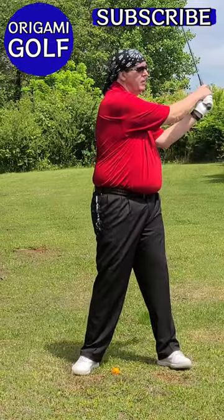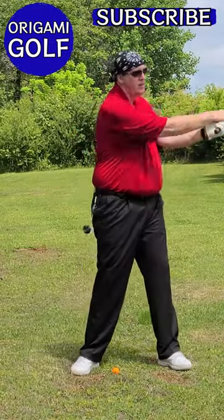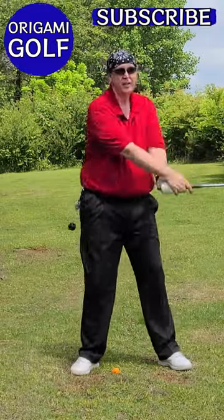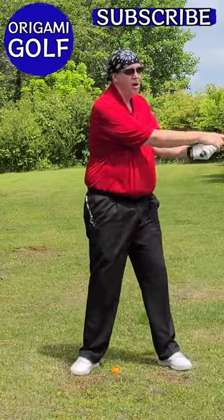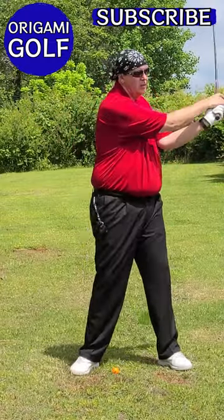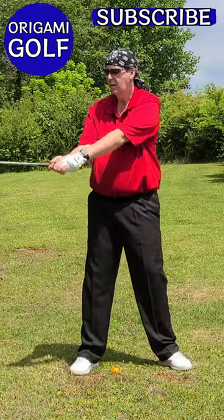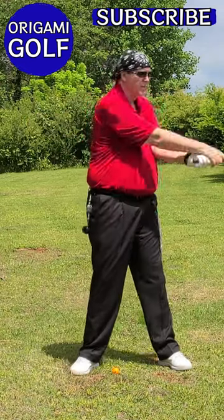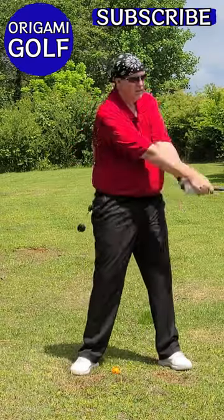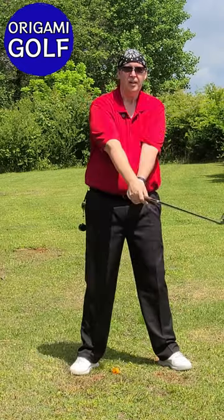Now all of a sudden my shoulders and body are rotating. That's because I'm no longer swinging my arms — I'm rotating my body, and my body is turning my arms. Through this entire movement, my arms are staying directly in front of my chest. When I stop, my arms are directly in front of my chest.